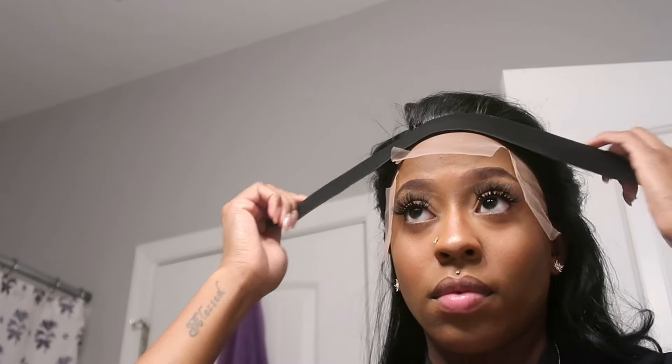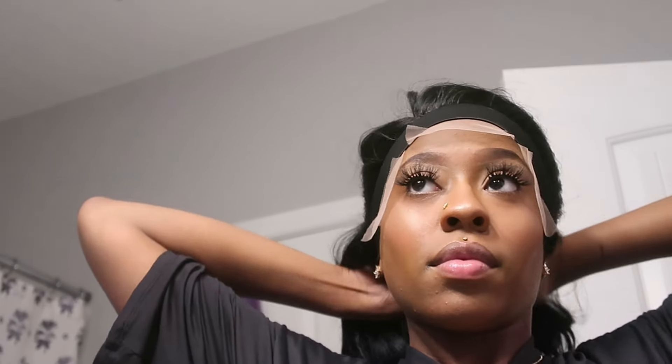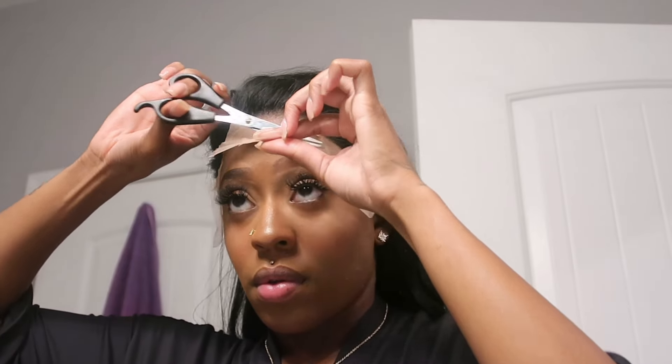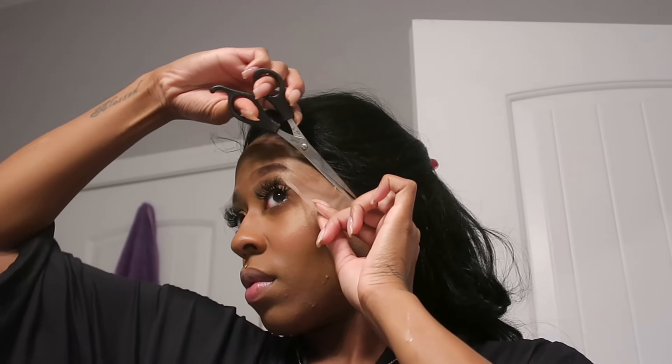If you all are looking for a very easy install unit, I would say this is the one. It could also be considered a beginner-friendly unit. I was able to go in with my blow dryer, my flat iron, and my hot comb — so it is heat safe. I would say just don't overdo it. I did go in with my hot comb just to lay down some parts that I thought were super duper thick. I also cut my baby hairs and wanted to go ahead and form those baby hair curls, then go in with an edge wax just to lay it down even more.